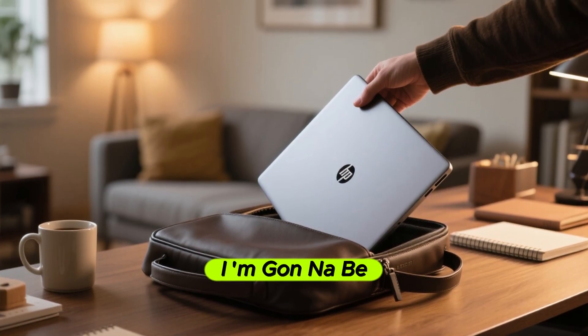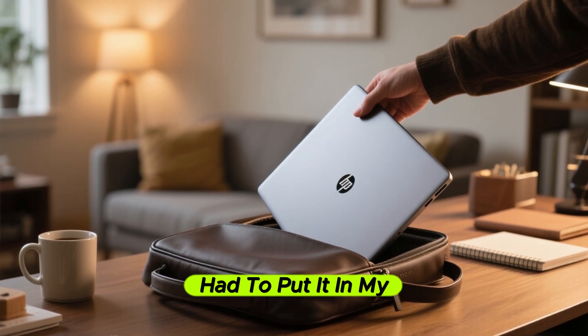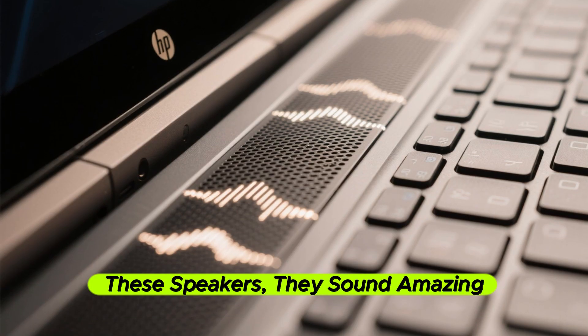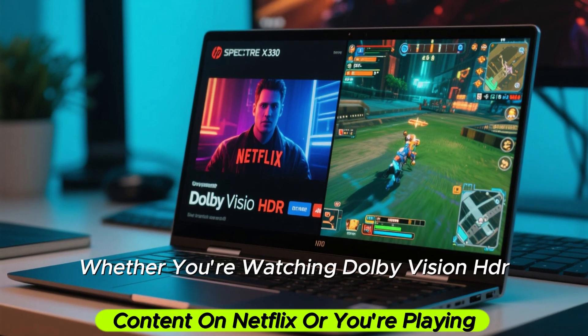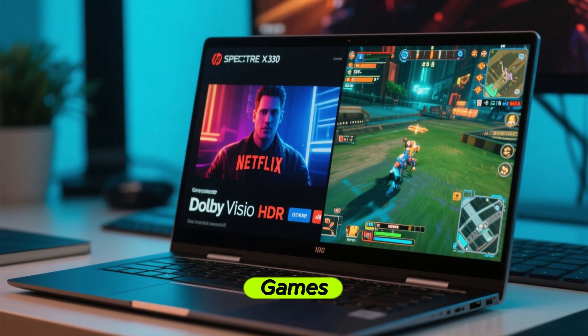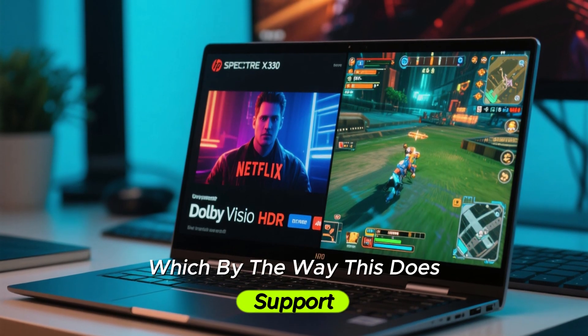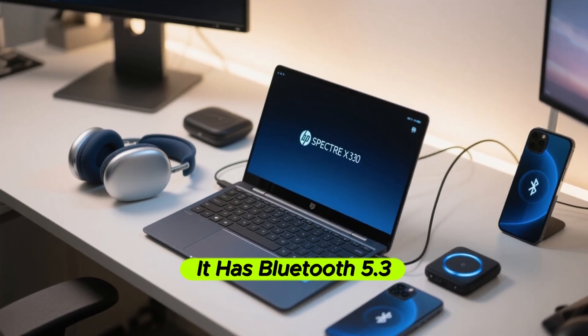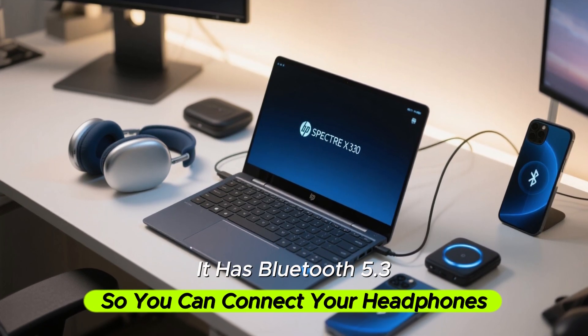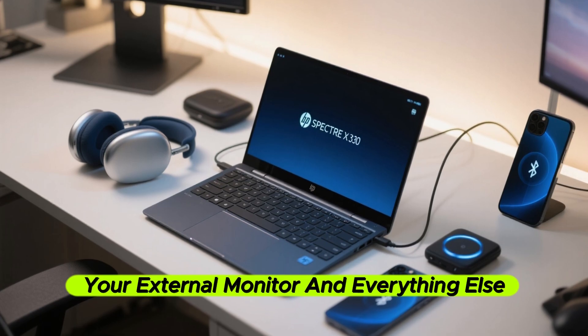The best part is that these speakers sound amazing. Whether you're watching Dolby Vision HDR content on Netflix or playing games — which this does support, as the graphics card is powerful enough — the audio is excellent. It also has Bluetooth 5.3 so you can connect your headphones and external monitor.